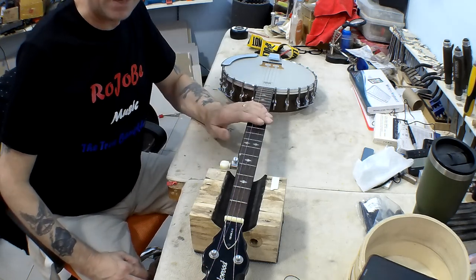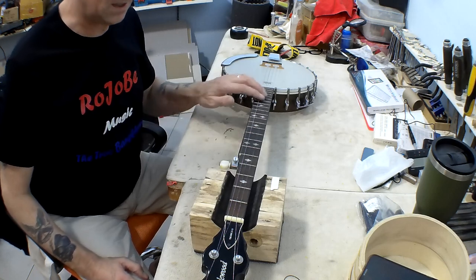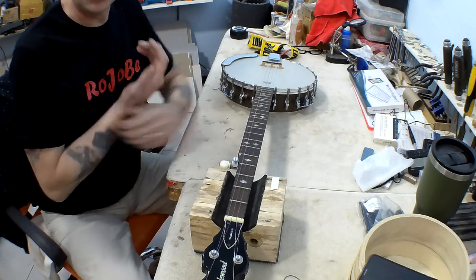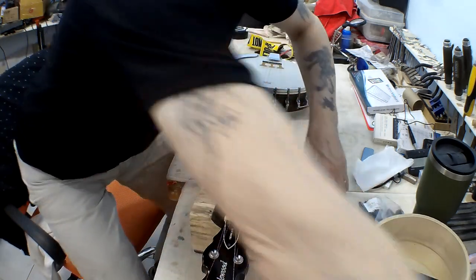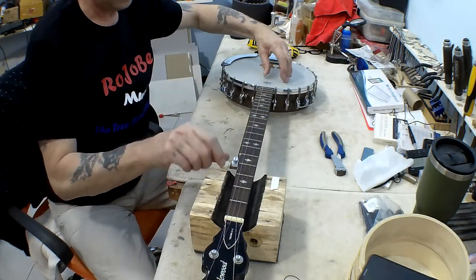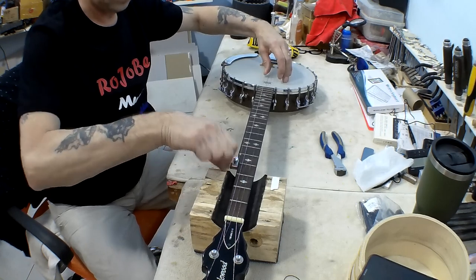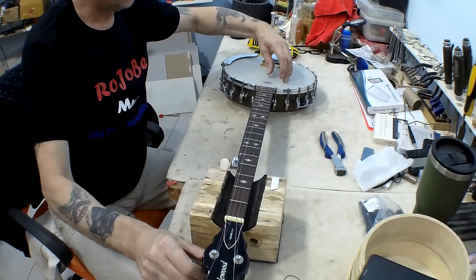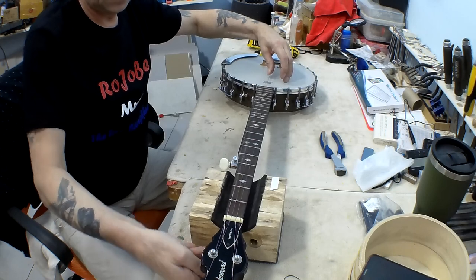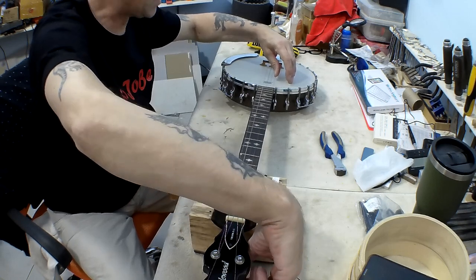I haven't played this banjo for quite a long time, so the strings are all rusty and horrible. I've ordered a new set of strings as well. I'm going to cut these off, but first I need to slacken them off — I don't want to put unnecessary strain on the neck.